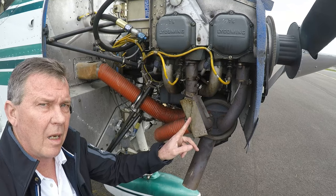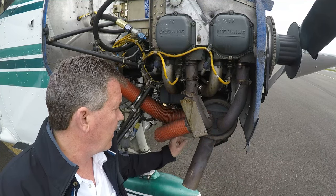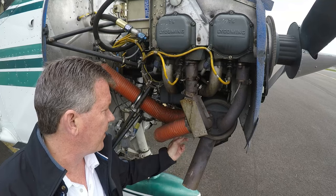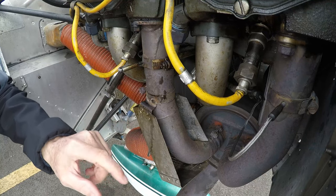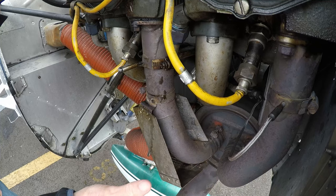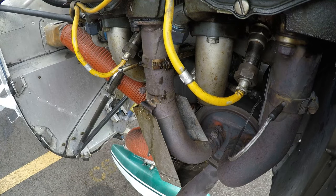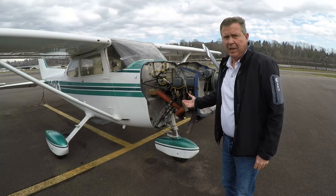The last item on our engine tour is carburetor heat. When you pull the carb heat knob in the airplane, there's a butterfly valve in the carburetor. Normally, air flows in from the air filter right underneath the prop — nice cool air. When you pull carburetor heat, the butterfly valve shifts and draws its air from inside the cowling instead. You can see right here that this is part of the exhaust, so air from inside the cowling flows past the exhaust and down into the carburetor — that's where carburetor heat comes from.